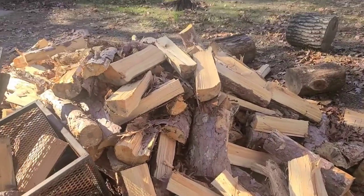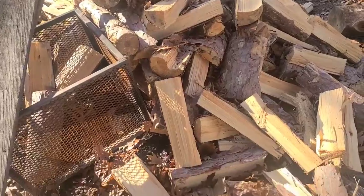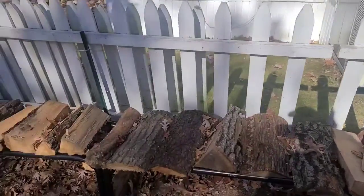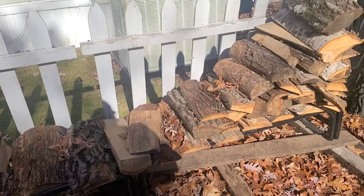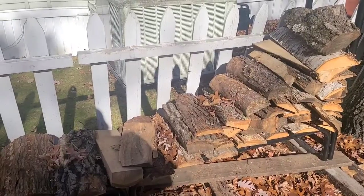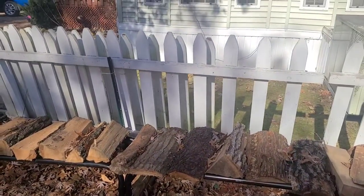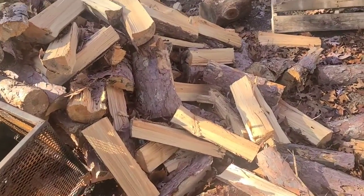As you can see, this is still the pile from when I ran it through the Earthquake five-ton electric splitter. I'll see how much of this gets filled up. I'm guessing it's less than a half a face cord, so if I fill up the whole thing I'll have easily a face cord of this.